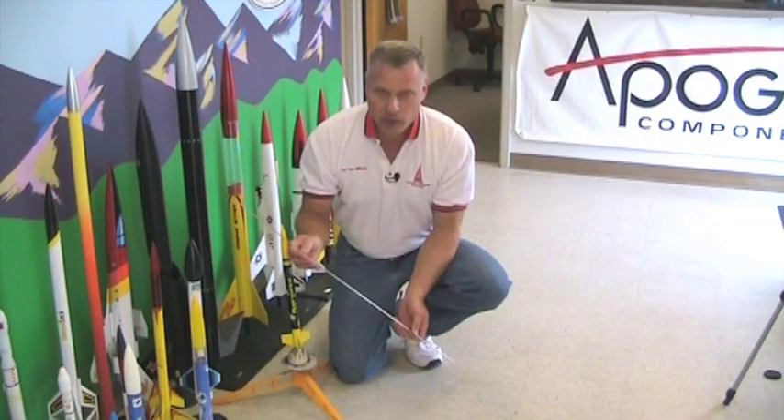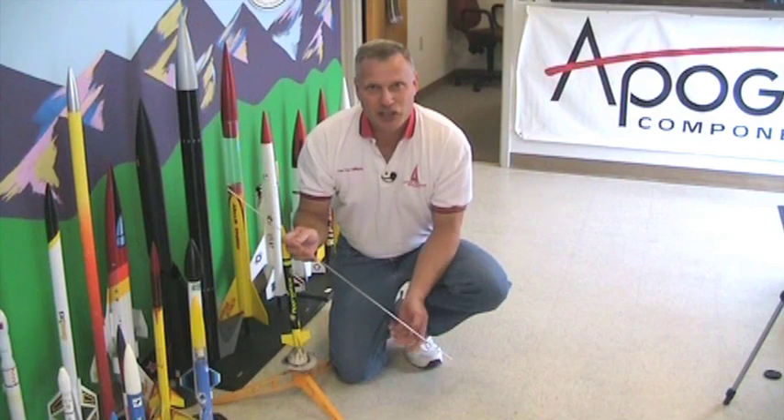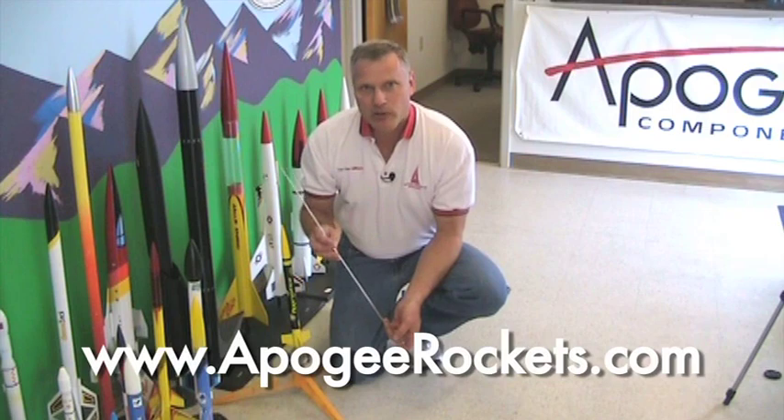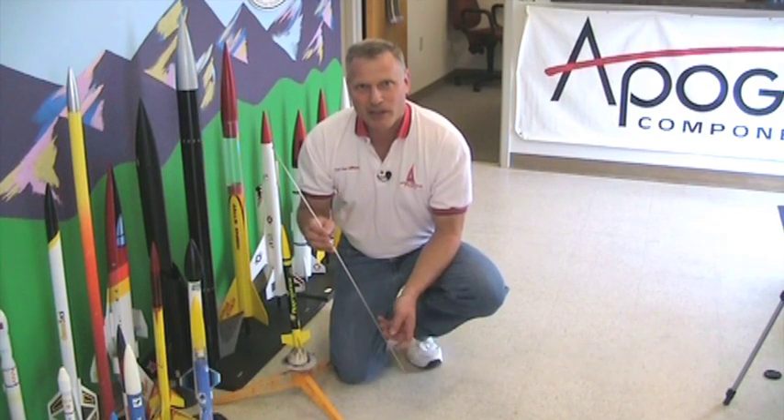And so there is how to put together a launch rod. I'm Tim Van Milligan, and this is the Apogee Rocketry Workshop. Our website is www.apogeerockets.com. Thank you.